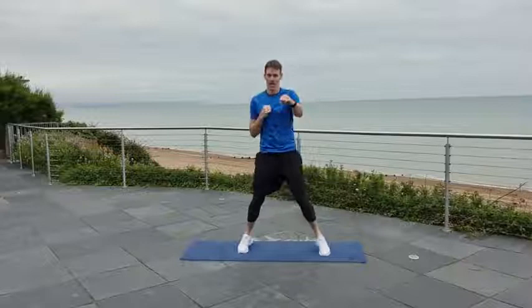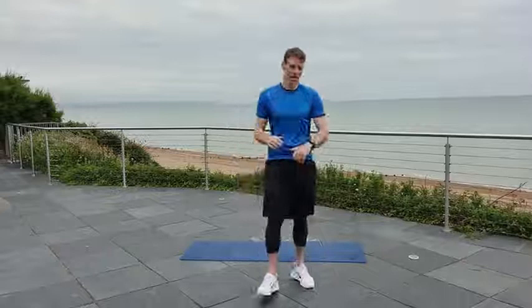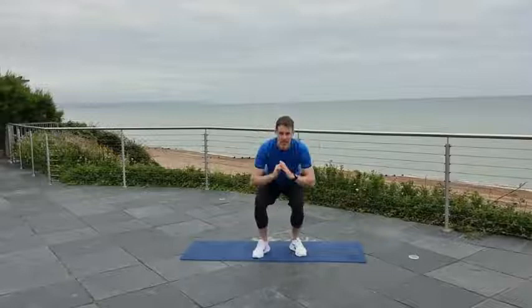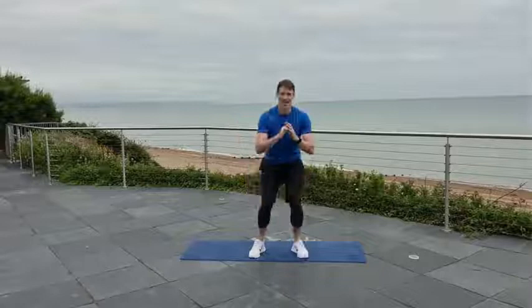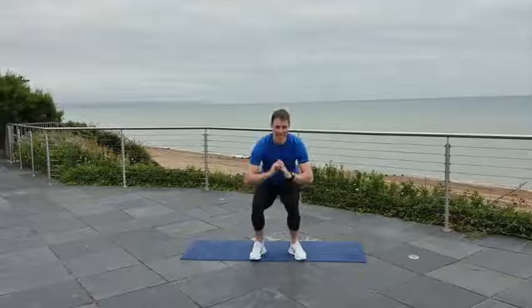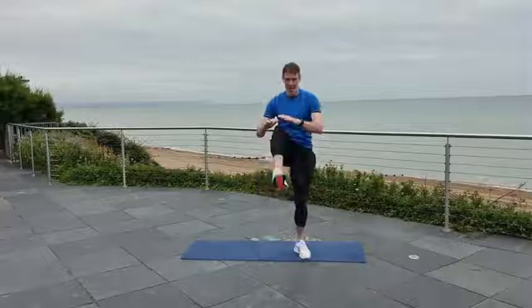Squat and kick. Down low — let's kick the door down. Good. Sink low. Keep your head up, shoulders back. Keep that tempo, we don't want to slow down now. Stay with it. Come on. 15 seconds to go.